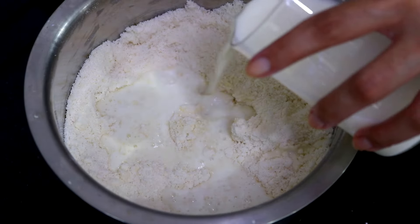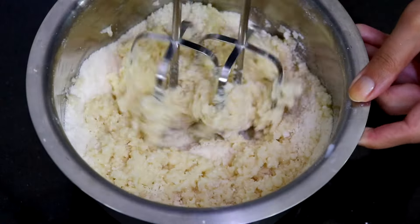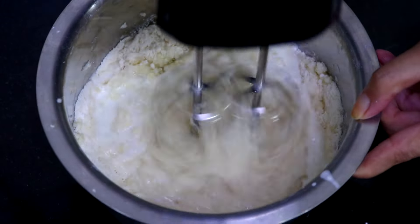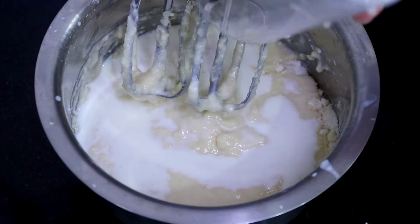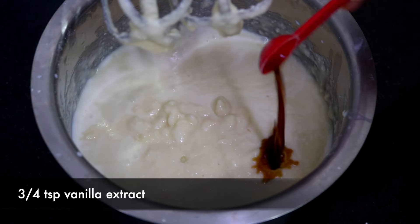Then add in the milk little by little and mix it on low speed using a whisk or a hand mixer. Make sure not to over-mix the batter. Also mix in the vanilla extract.